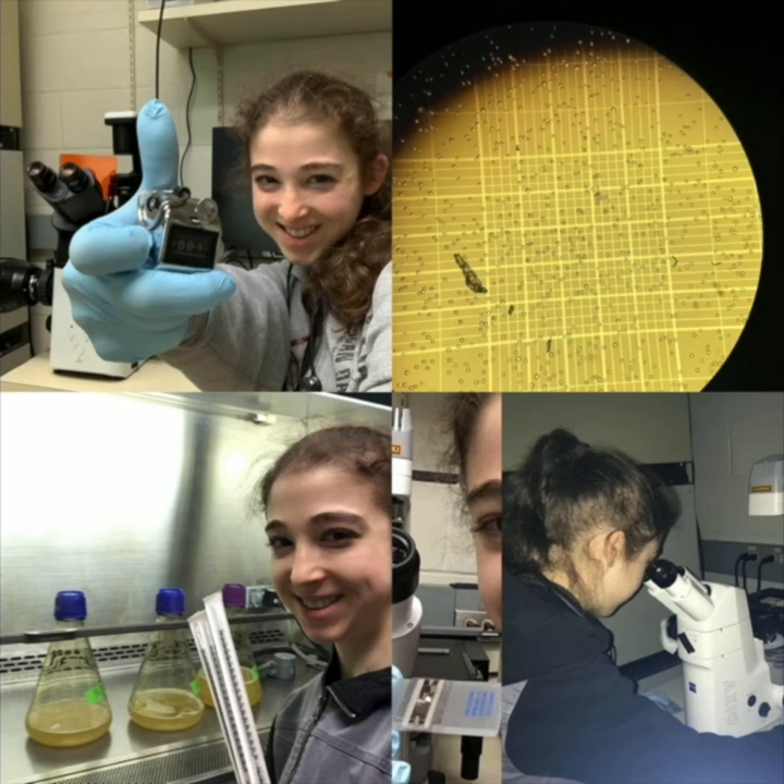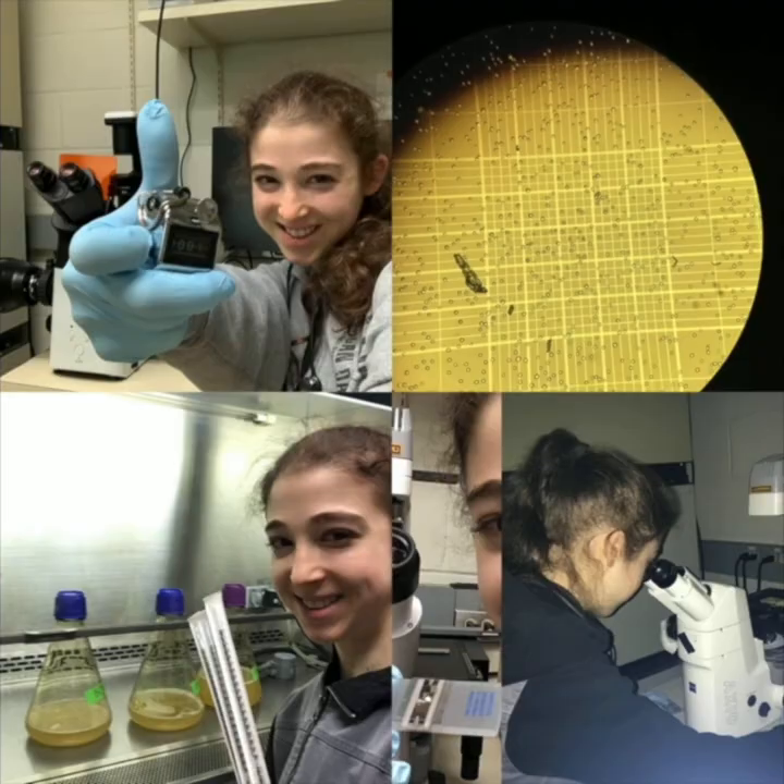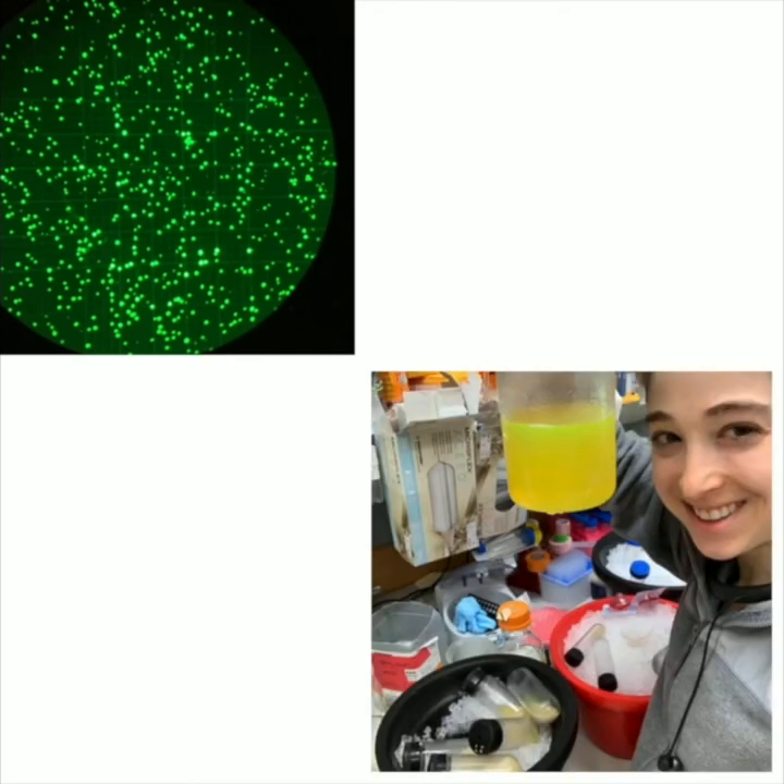We look under the microscope during all phases, keeping a close eye on the cells to make sure they look healthy, counting them to see when we need to split them and add more media so they don't overgrow. We can use special light, and if the cells are making YFP, they're going to glow. Even though our protein isn't yellow, we're co-expressing this yellow protein, so the liquid looks really fluorescent yellow, which is pretty cool.